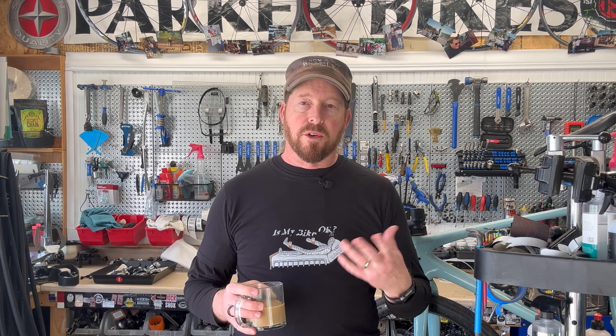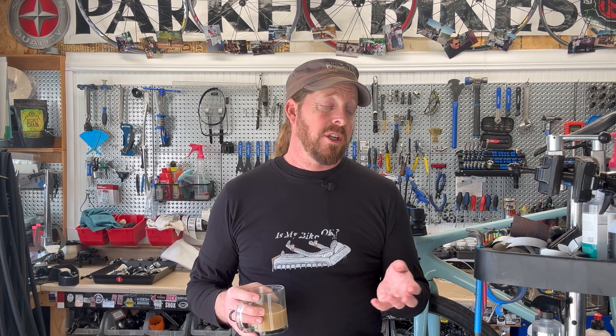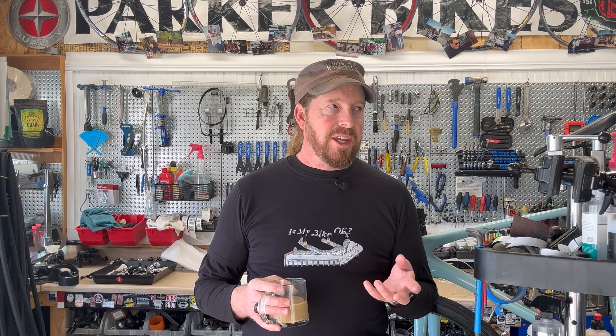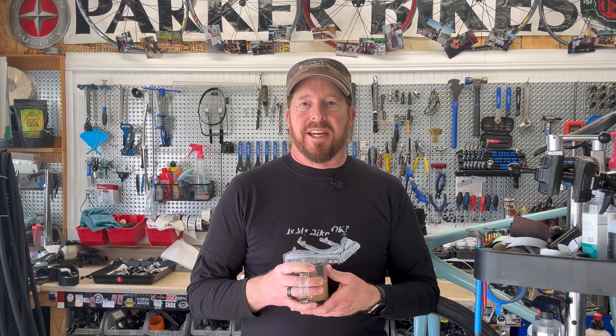Six months later, this recall has kind of lost steam, but we're going into riding season and I want to get the message back out. Check your buddies' bikes — on a group ride, if you see one of these cranksets, ask if they've had it checked. I've had several of these inspected and none came back as damaged, but I feel comfortable documenting it so there's a record for customers selling or riding the bike.